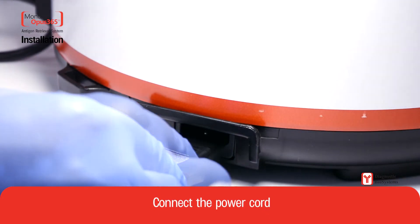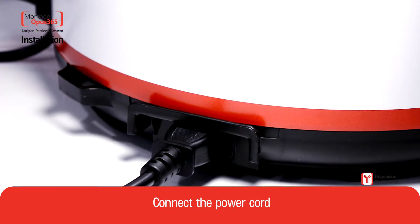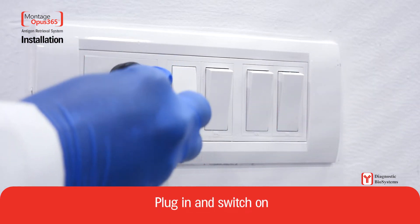Connect the power cord. Plug in and switch on.